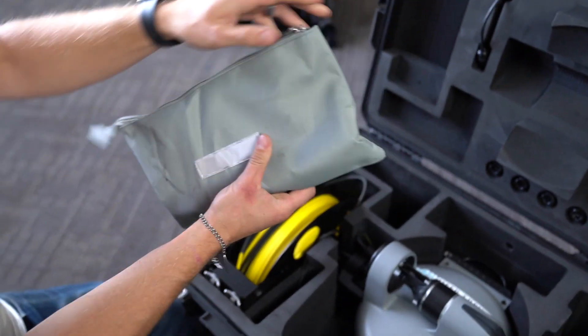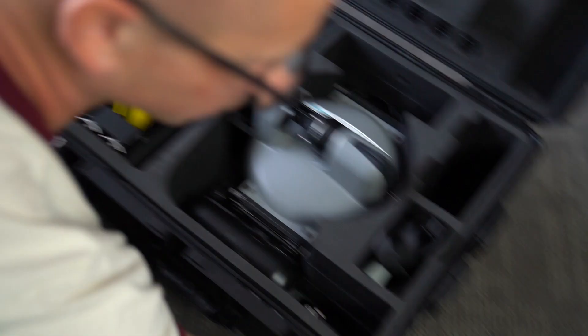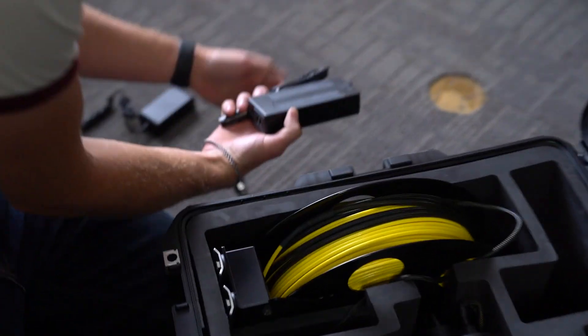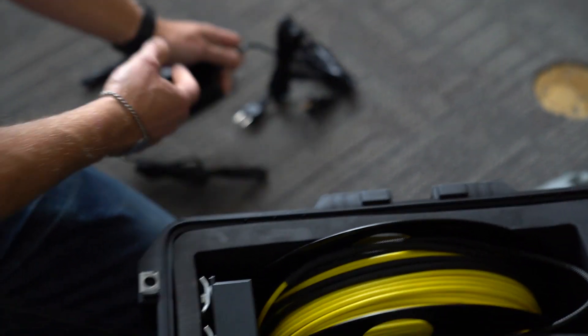Here's the charger — should be a charger for both the remote control and the DTG3 submarine.